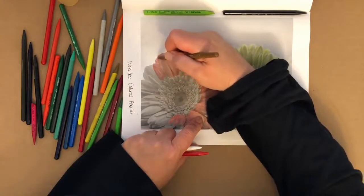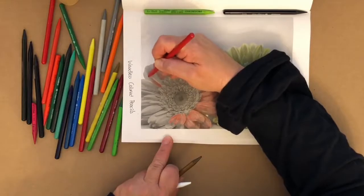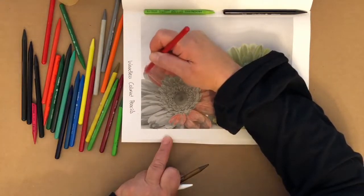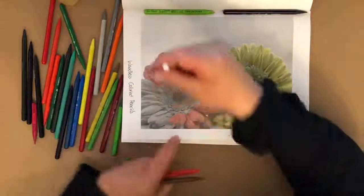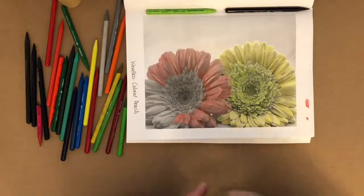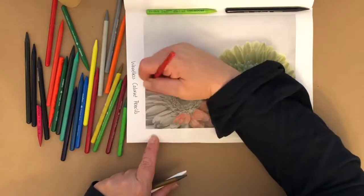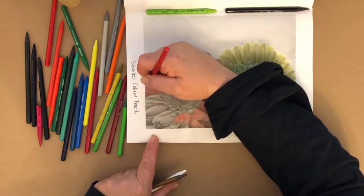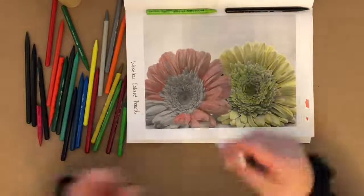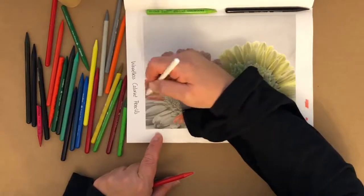Kind of flip up here with that brown color. The other thing people sometimes do is photograph their coloring page and then go back in with their phone and adjust it. The camera quality on a cell phone is incredible. Maybe the lighting is different, maybe you need to enhance it — it becomes its own piece at that point. You can actually turn this into a totally different piece, changing the color or adjusting filters.